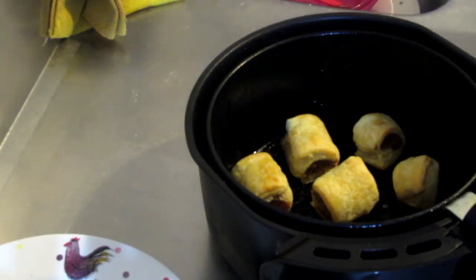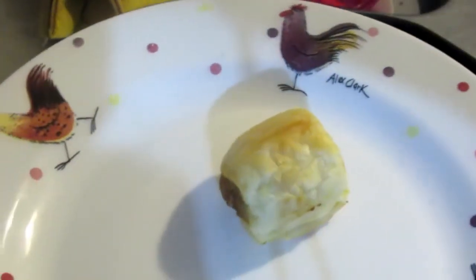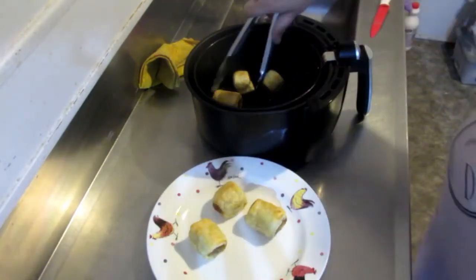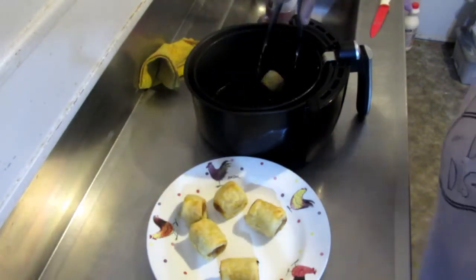I left them in for another three minutes and this is how they are looking now. I'm quite happy with them at this color — I don't like them too brown on top.